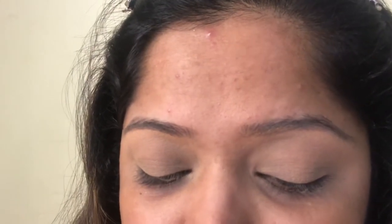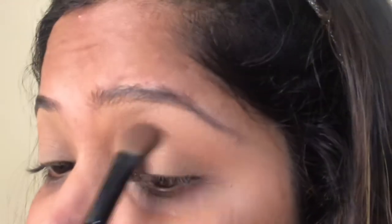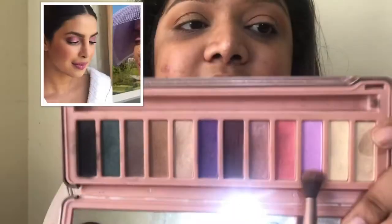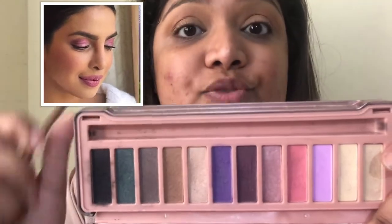I will contour the eyes using a small brush and create a crease. I am using my Nacio bronzer and will apply it only on the crease. I like the Nacio bronzer in transition because it doesn't look too heavy and it works really well.